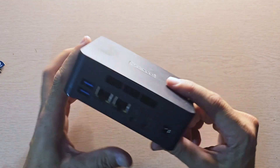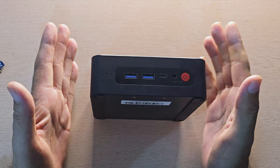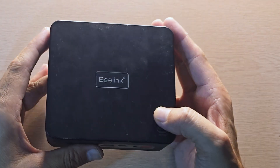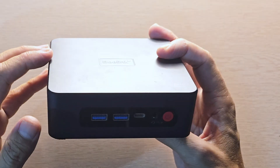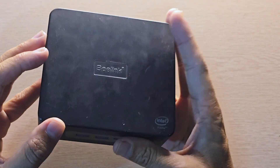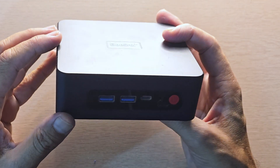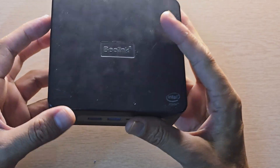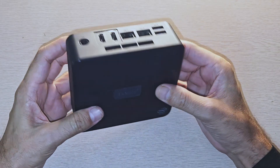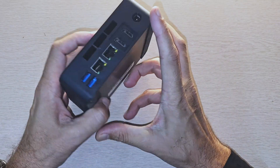Now we have this mini PC or mini server ready for Proxmox. This particular B-Link model supports virtualization, which means hardware virtualization will be possible and any hypervisor can be installed on it, so Proxmox is my choice. You have limitless possibilities to install operating systems. You can also use pfSense on this because it has two network ports — one for LAN and another for WAN.